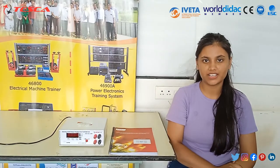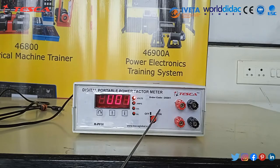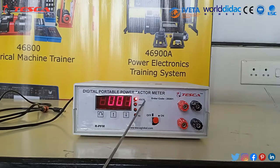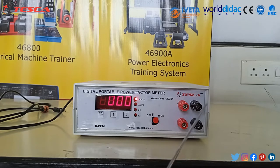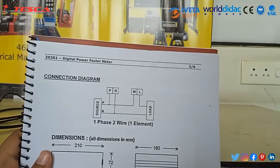Hello guys, welcome to Teska Technology Private Limited. Today in this video we are going to demonstrate a digital power factor meter. The order code is 20261. This indicates voltage, this indicates amperes, this indicates power factor, and this indicates hertz. These are the terminals: this is the phase terminal, this is the neutral terminal, this is the M terminal, and this is the L terminal. This is the circuit diagram of the digital power factor meter.